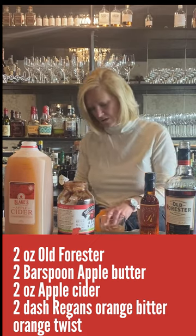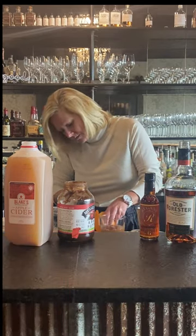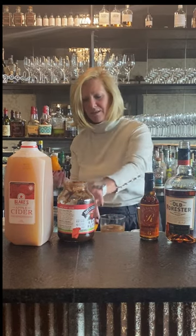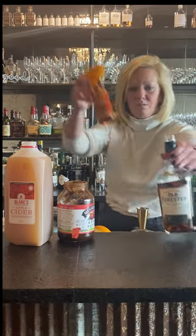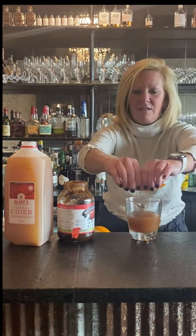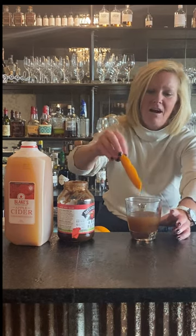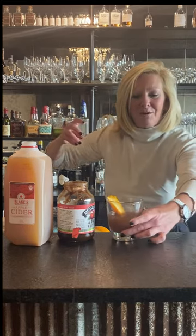I'm going to do a little orange twist. So with a twist like this, you want to express the oils in an orange twist. I always just kind of bring it around the glass and then twist — kind of squeeze it. That gets all the oils into your cocktail. I'm going to make a little boat because it always looks pretty and put it right in there.